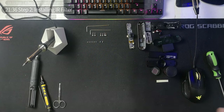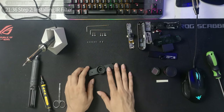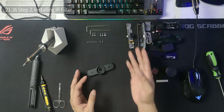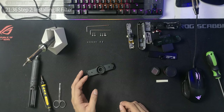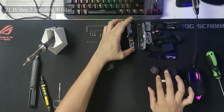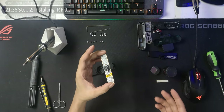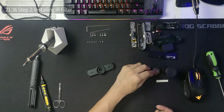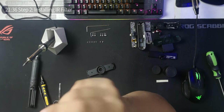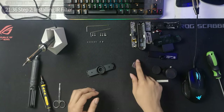Moving on to step two: adding the filter. If you don't want to add a filter or don't have one, you can skip this step and go directly to step three. The reason I want to do step two first is so that when the sensor is exposed, it won't be as exposed once this filter is installed. I believe there's no right side up to the filter — they look pretty much the same on each side.